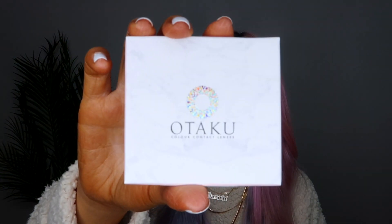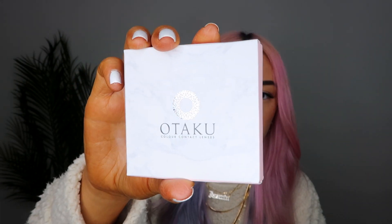I'm super excited to be trying out these lenses. I love changing my eye color all the time because sometimes I just like to switch it up. You can do lots of different makeup looks with them. We've got eight lenses to try out, and can I just say this packaging is super cute — let me give you a close-up.